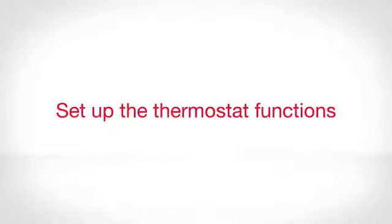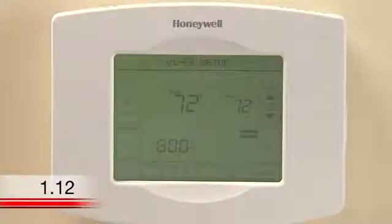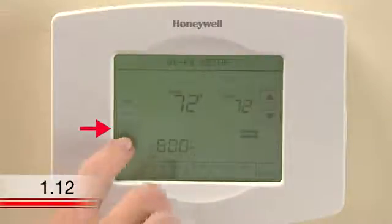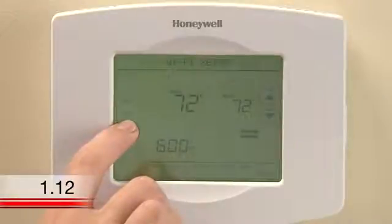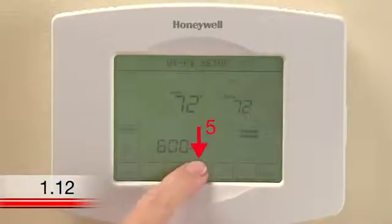Setting up the thermostat functions. Now that you have successfully installed the thermostat, you need to set up the basic functions. It is especially important that you set up function 0170 so your heating and cooling system functions properly. To get started, press the area on the thermostat that says System. You'll see several blank buttons appear at the bottom of the display. Press and hold the center blank button for five seconds until the screen changes.